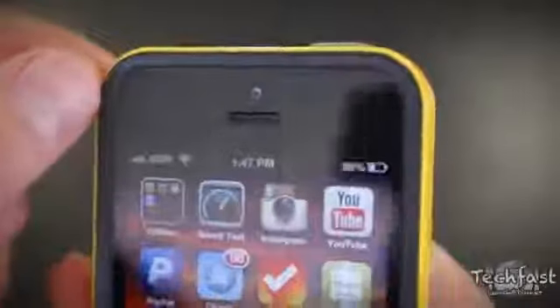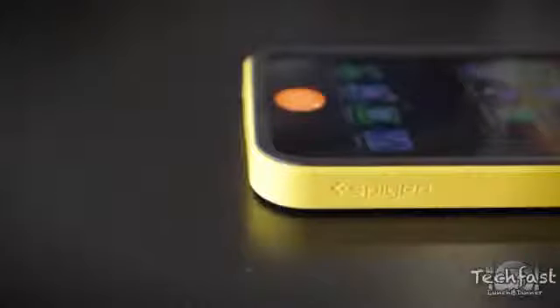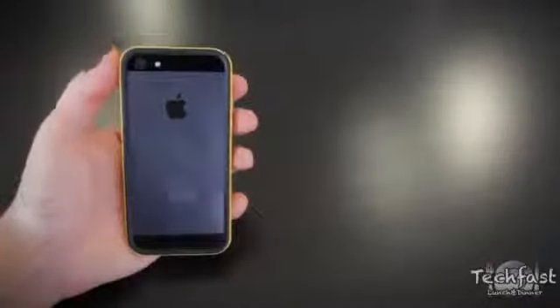Now once everything is all installed you can see it does provide a really nice lip, so once you're setting the phone down on either side there's going to be no contact on the screen or the back. Not only do they include a front screen protector but they also include a back protection film as well.